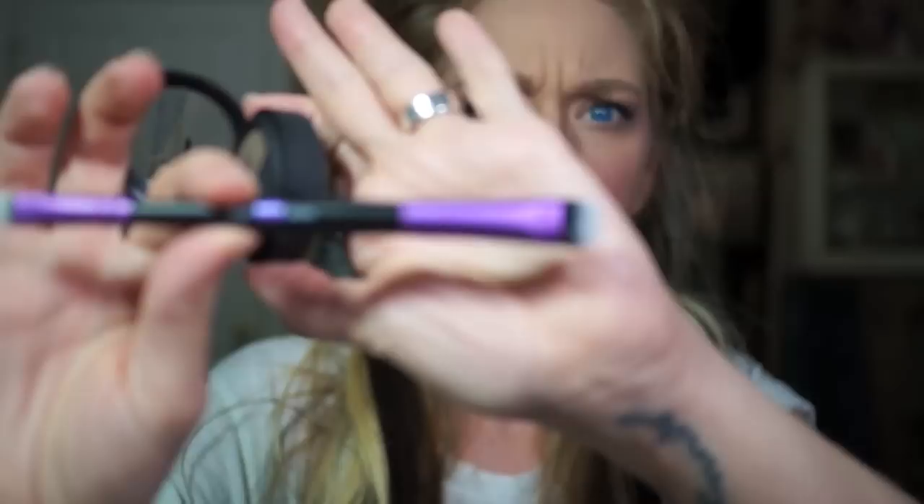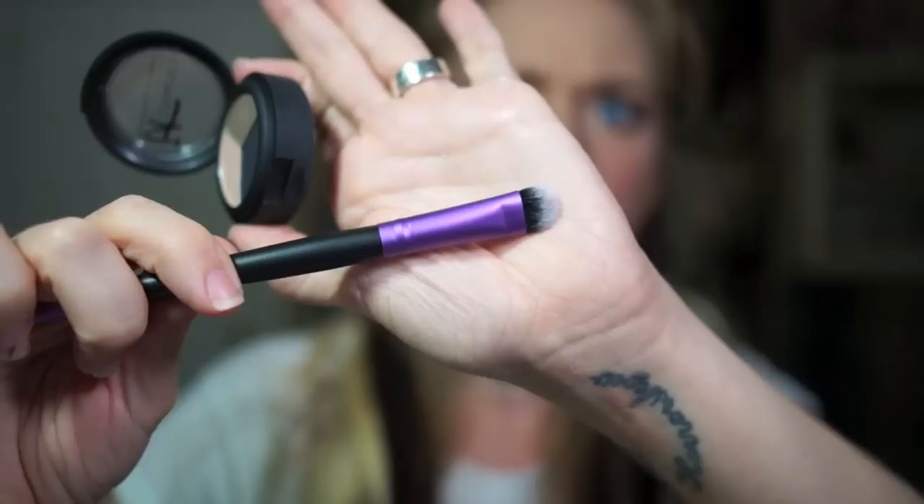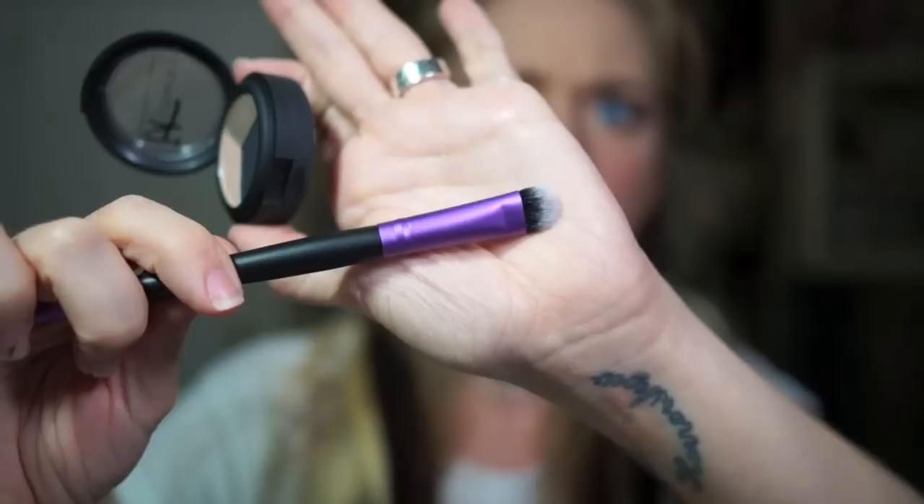We are going to test it out right now because I saw people on Instagram literally taking a black eyeshadow, swatching it on their hand, and then running their brush across this thing a couple of times and then switching to a really light eyeshadow. I have here some of my It Cosmetics eyeshadows and a brush that Vera Mona makes too. The tip is white, so you're really going to see that I'm coating the bristles of this brush in shadow.